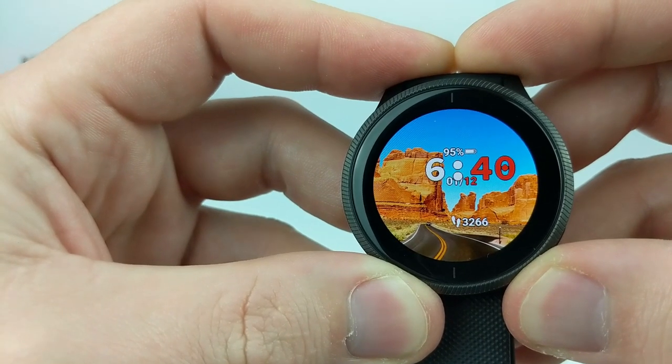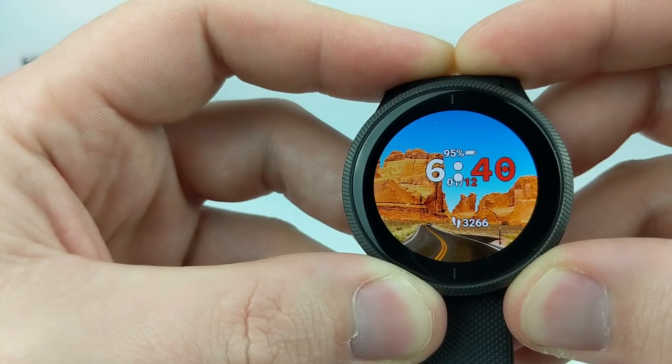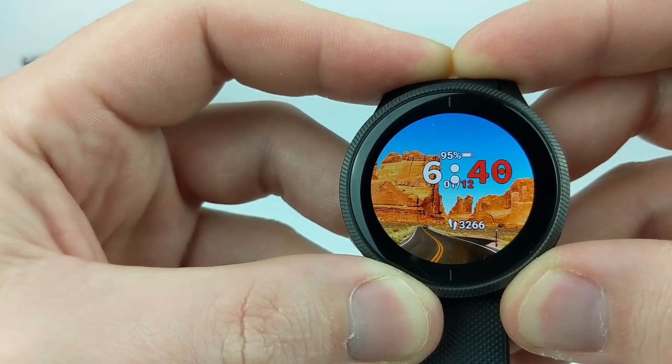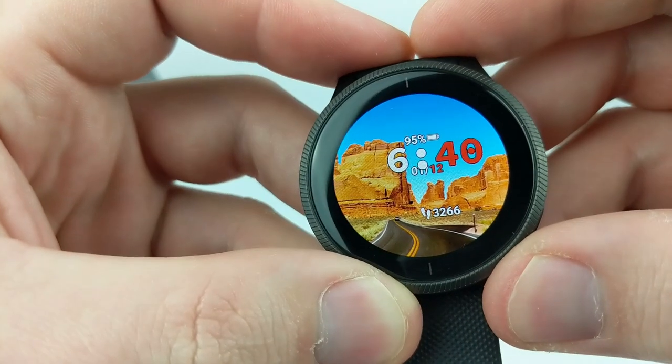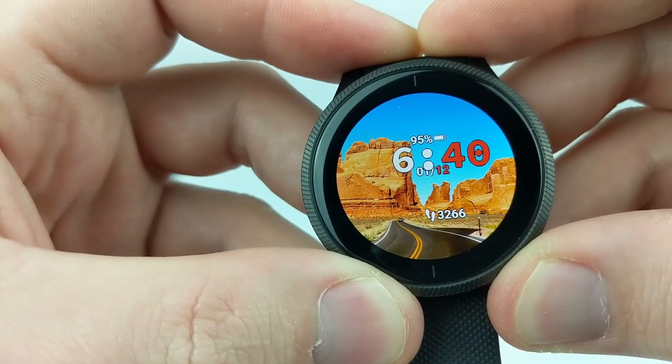That's how you create custom watch faces for your Garmin Venue. If you have any questions, leave a comment below and I'll get back to you as soon as I can. Check the links in the description for more Garmin Venue tutorial videos. If this video helped you, give it a thumbs up and please consider subscribing to Gaijin Gadgets for more gadget reviews and tech tutorials. Thank you so much for watching.